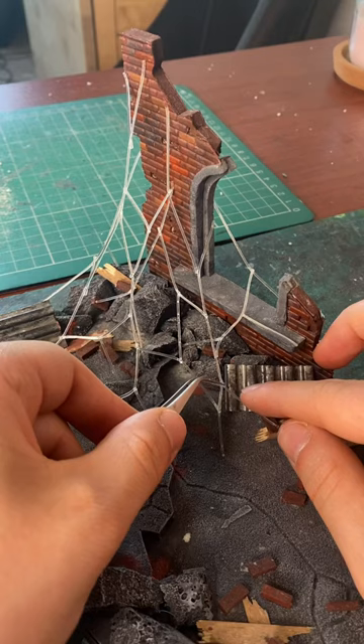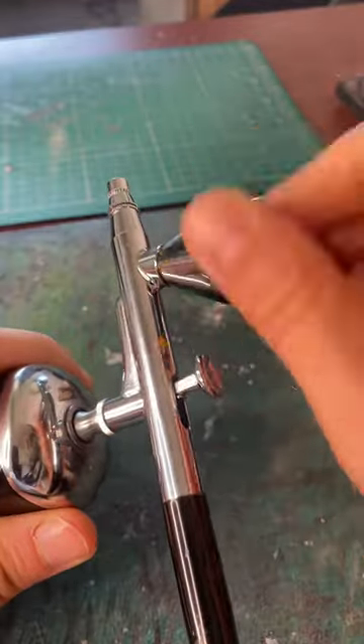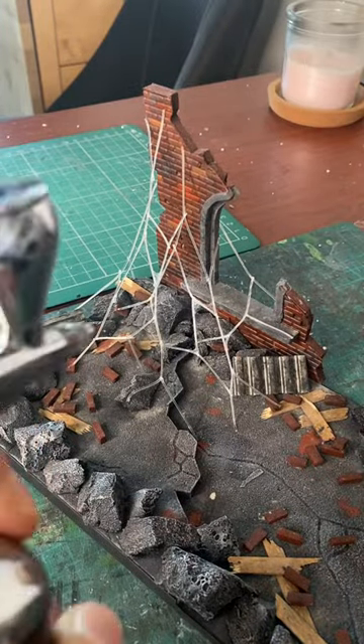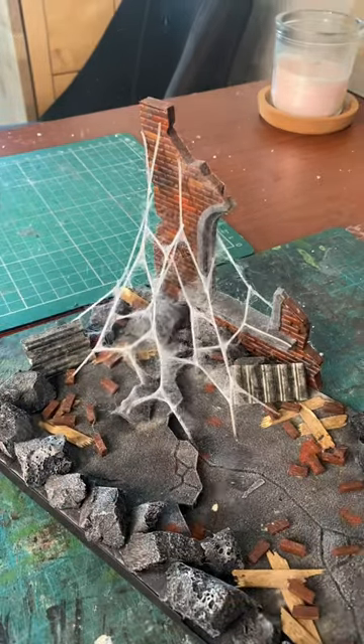The more the better when it comes to adding the structures, until you have something like this. Now it's time for the fun part. Using your airbrush and the spider serum liquid that you can find online, start painting on the spiderwebs. This process does take a little while, so be patient — remember it's all about adding layers.